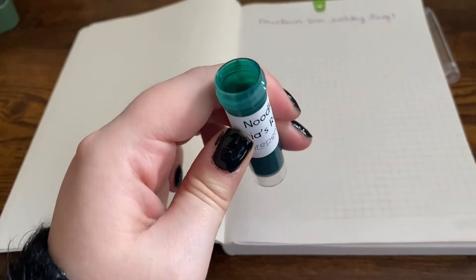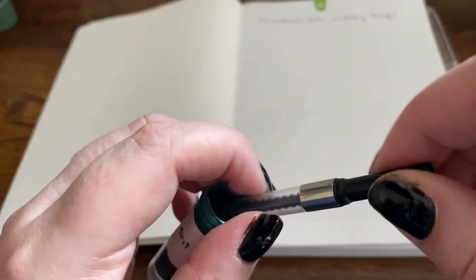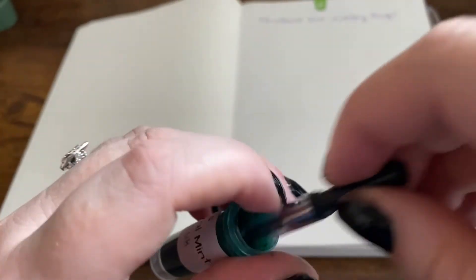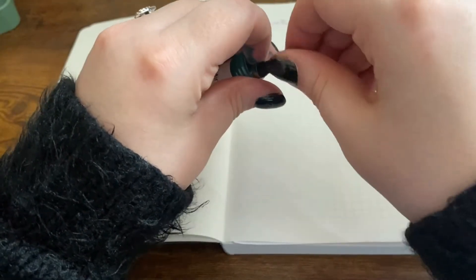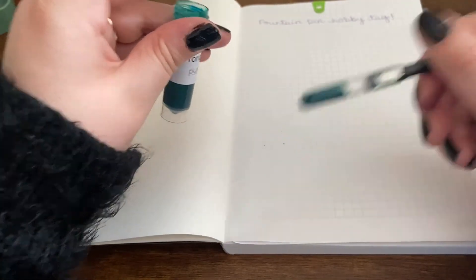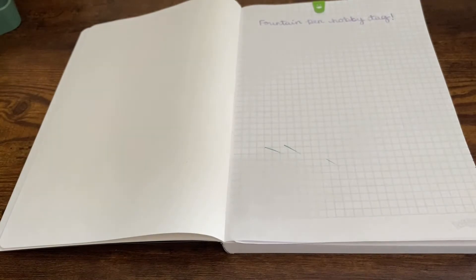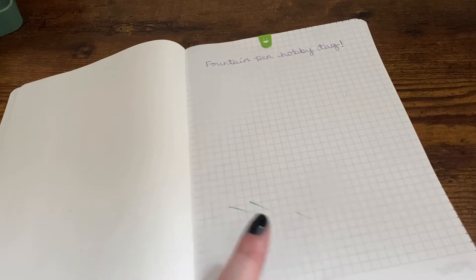Oh god, it's so gorgeous! Oh, that didn't work - maybe it's because I was twisting it the wrong way. It's all over my fingers! Oh well, I'm really sorry if this annoys you throughout the video because I know it's going to annoy me.